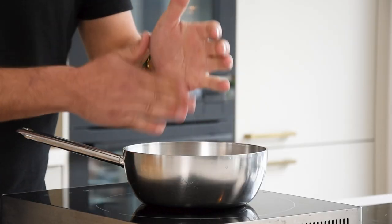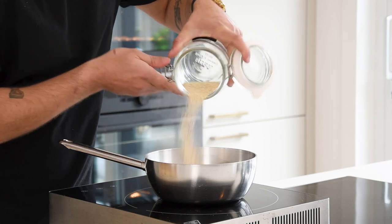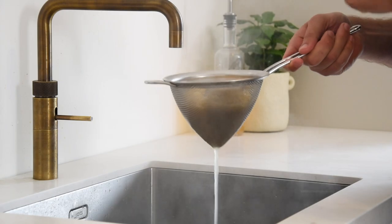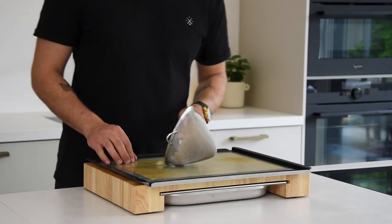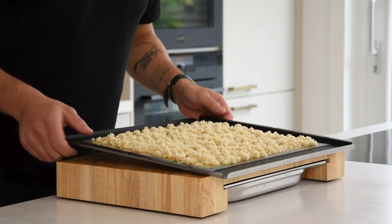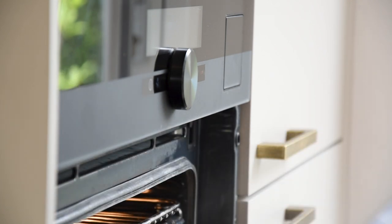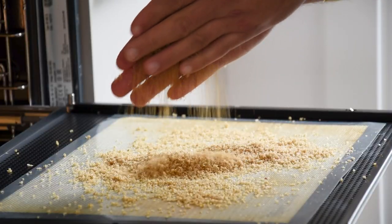Then the puff quinoa. Season a pan of water with salt and boil some white quinoa till it's completely cooked — the quinoa really needs to be soft. Once cooked, drain it and rinse it well in cold water. Then transfer it onto a silicon sheet and spread it. Now dry it at 50 degrees Celsius for a couple of hours. Don't dry it in the same oven as the meringue because then the meringue will be soggy and flat. Give it a good mix every now and then so they don't stick together.